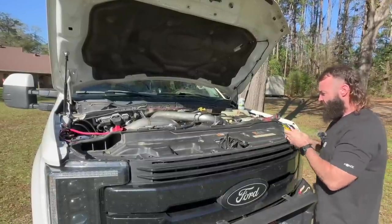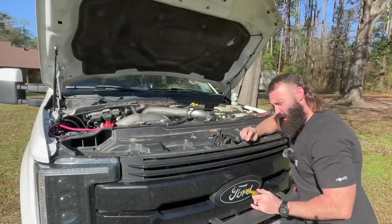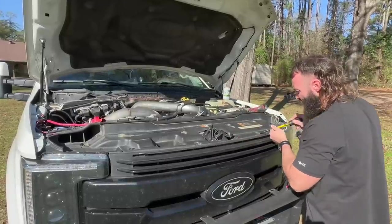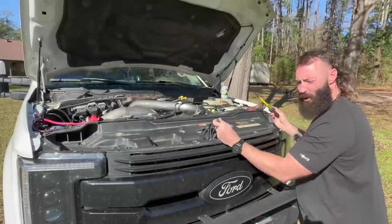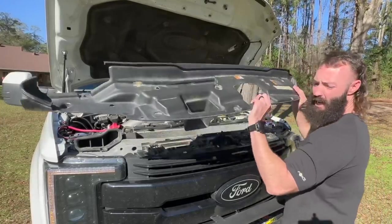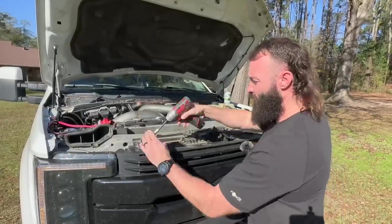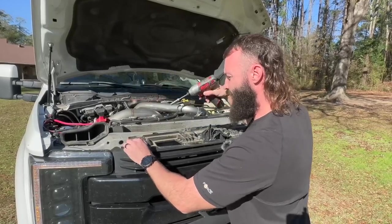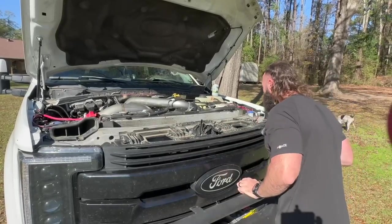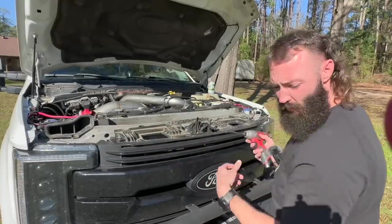First thing you're going to do is remove the little tabs on top of the grill — I think there's about 14 of them. I've got a bunch of videos on taking the grill apart; it's pretty self-explanatory, just pull the tabs out. Once you get all the tabs off, you need your 10-millimeter socket to take out the bolts holding the grill in — looks like about ten of them.